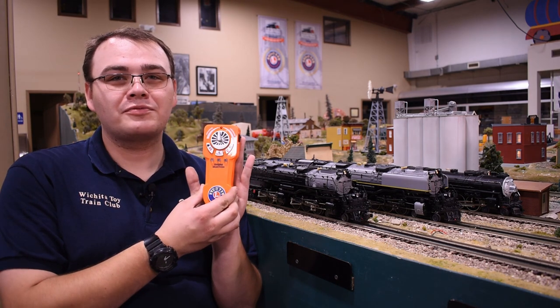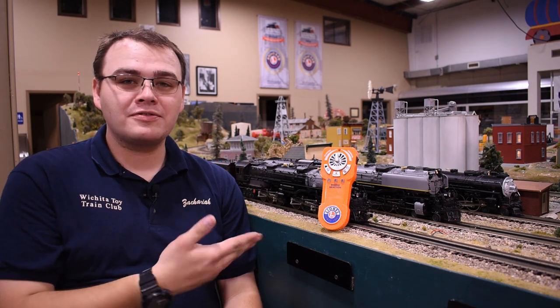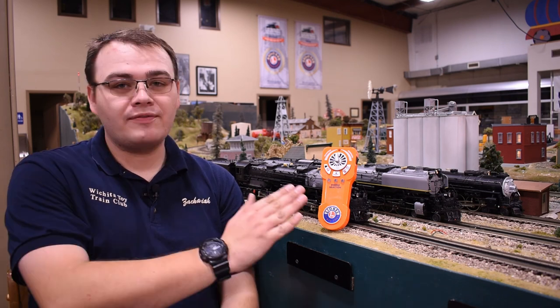Welcome back to the Wichita Toy Train Club YouTube channel. Today we're going to do a quick how-to video on the Lion Chief Universal Remote. The Universal Lion Chief Remote allows you to control all of your Lion Chief and Lion Chief Plus engines directly from one remote.